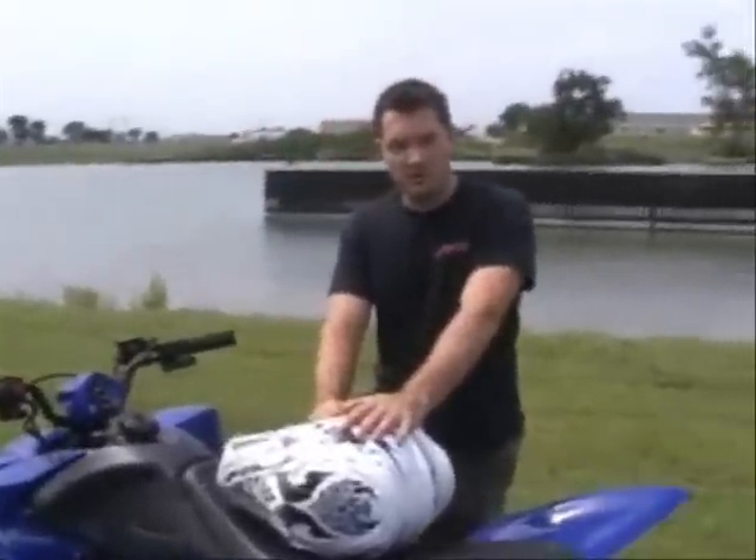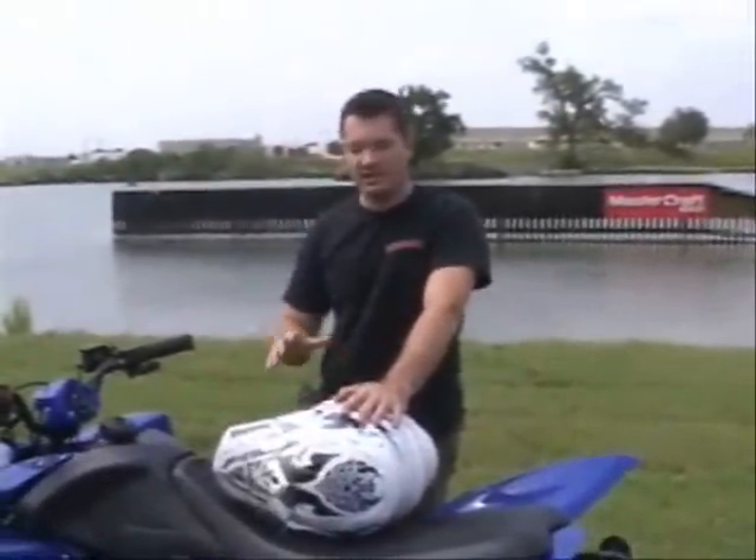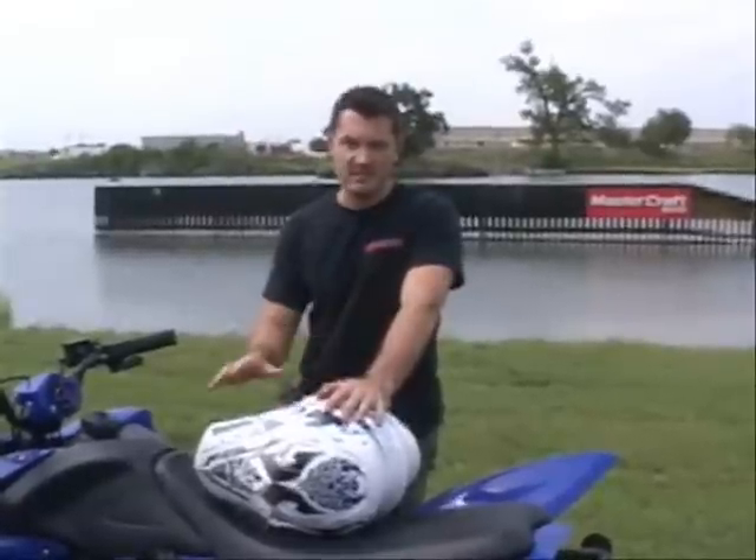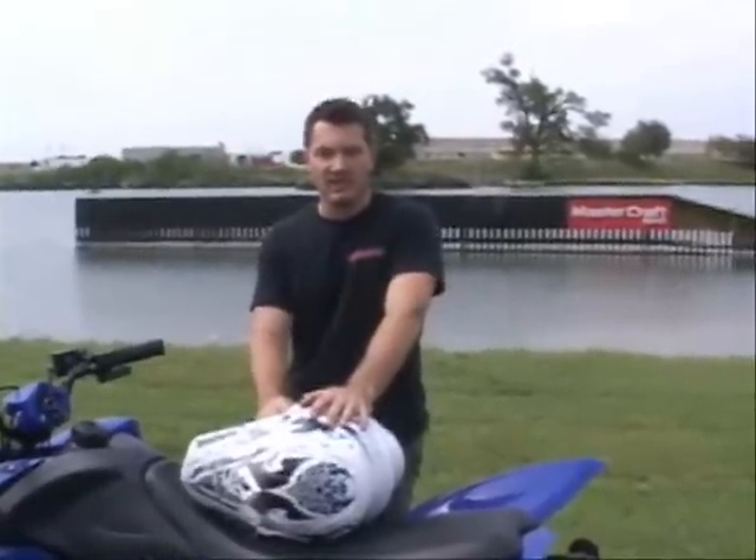Hey guys, Mike Smith here with Killer Motorsports. I'm going to show you today just a quick ATV demonstration video on how to ride these things — just basic tips on how to begin to ride.